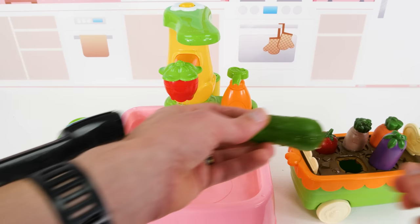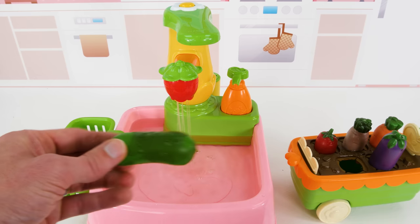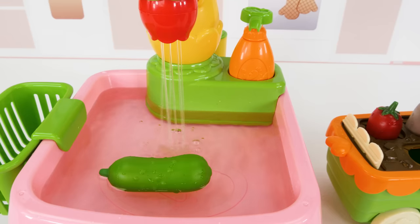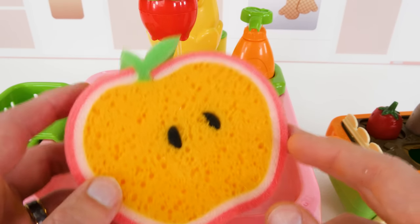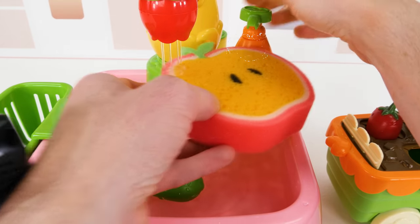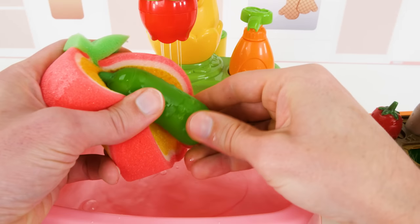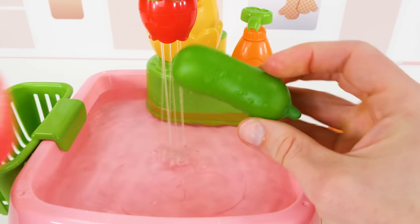How about we start with the cucumber? It's pretty dirty from the soil, so let's give it a rinse. There, it's washing right off. Now let's use an apple sponge to get the last bits of dirt off. And there. Nice and clean.